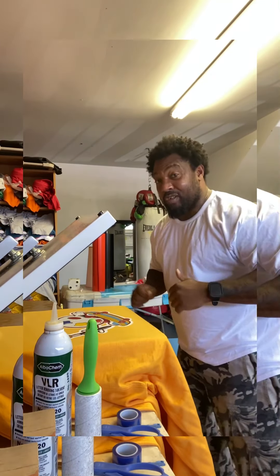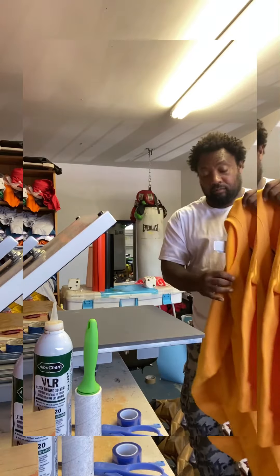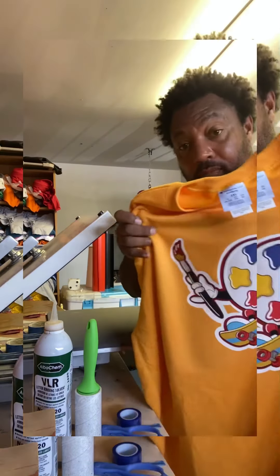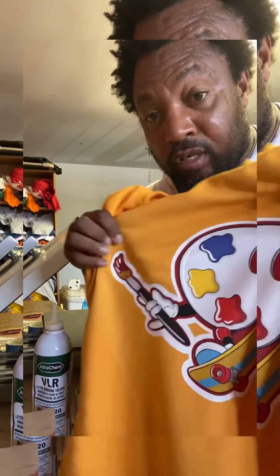You see how much pressure I had on that? And plus I'm short too, y'all. But look — this is how it looks. Let me get a close-up. This is on a Champion hoodie — look at that. You can stretch it, whatever you want to do.